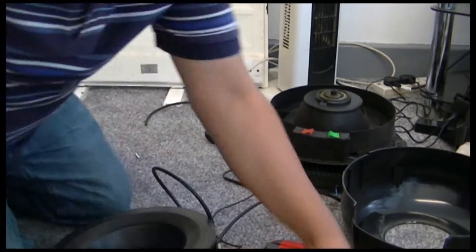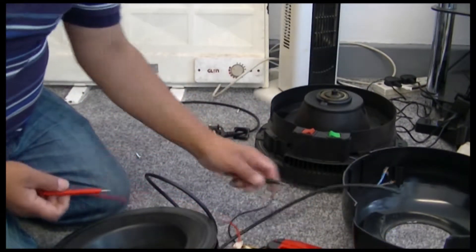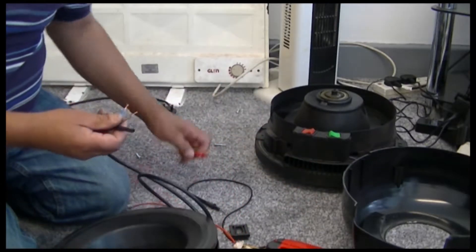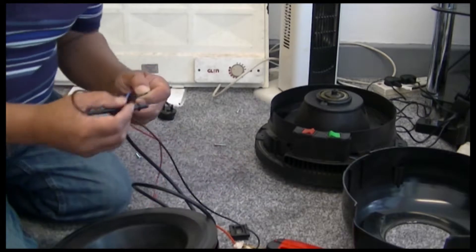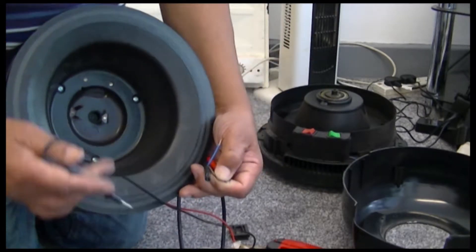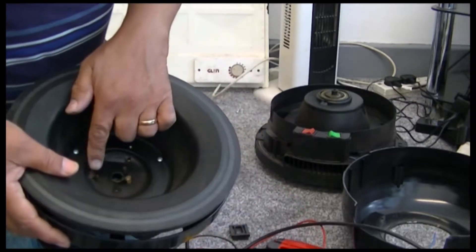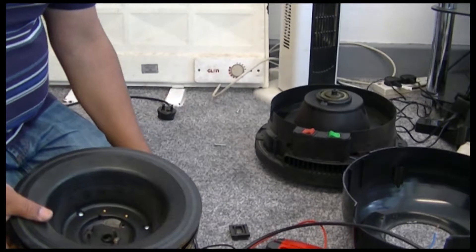Hi guys, so I found the fault. I cut this much of the wire off and stripped this wire here. Here's the live - you can see there's a live, and it's working now. So this should work. What I'm going to do is clean the contacts a little bit as well and put it together and let's see if it works after that.